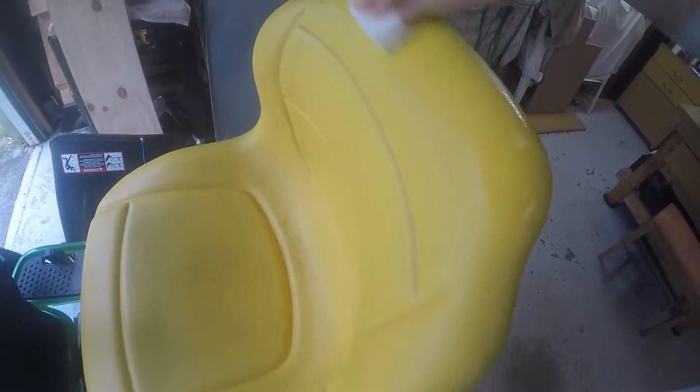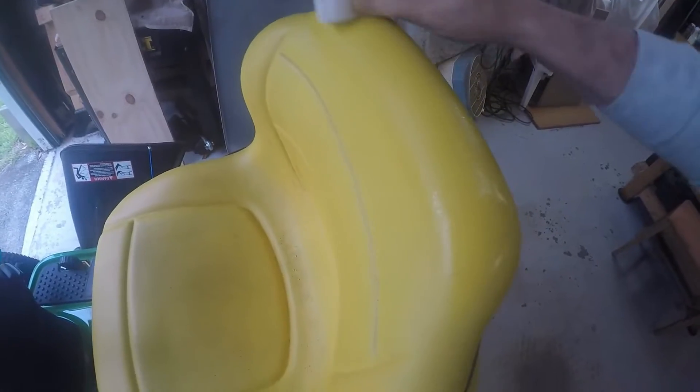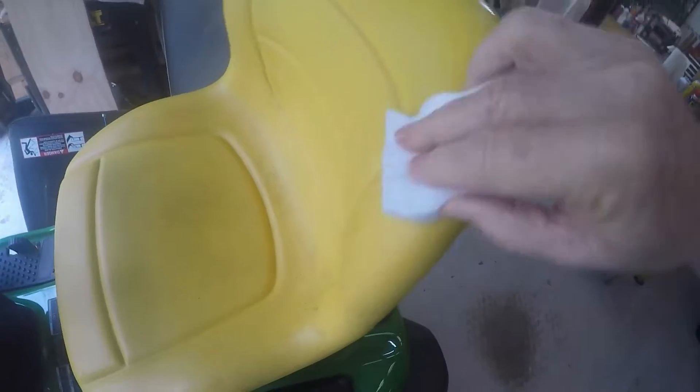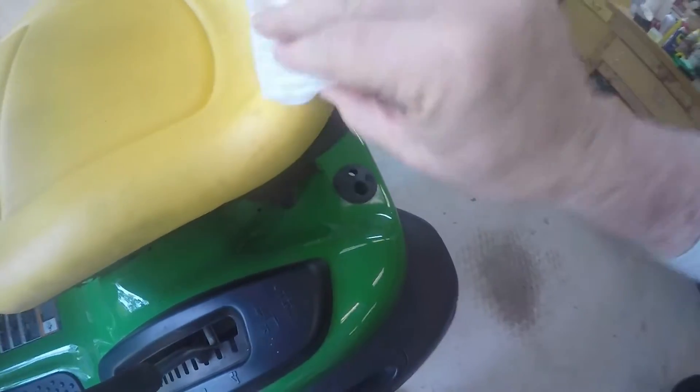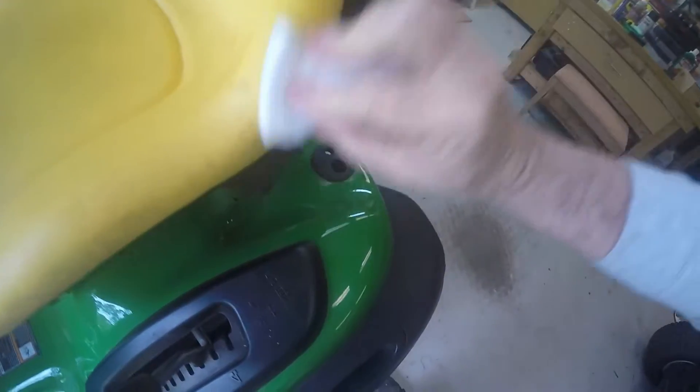Dang, man, that's working pretty good! I am impressed. It says on the package to try it on a spot first, just to make sure you're not screwing something up.